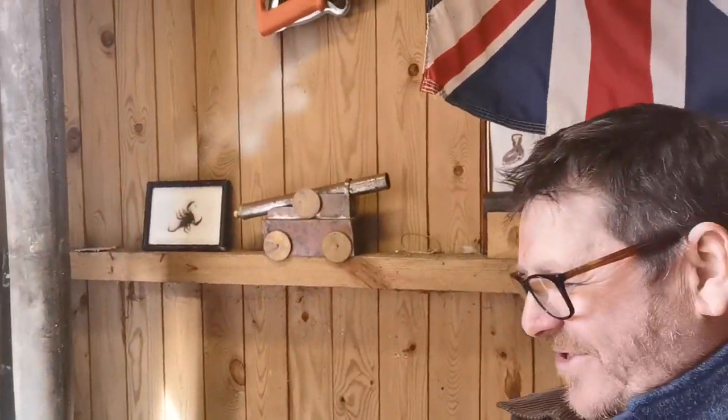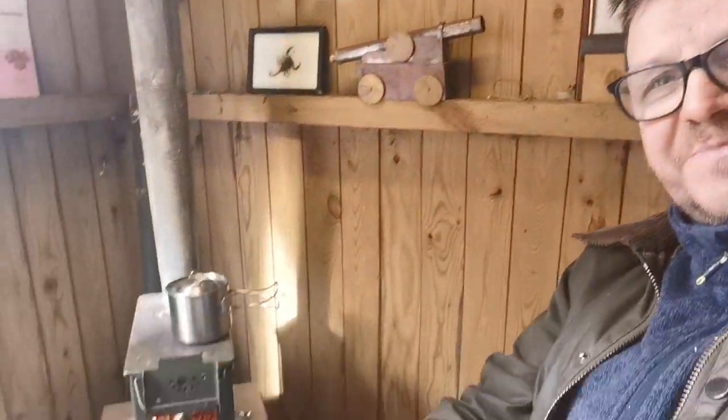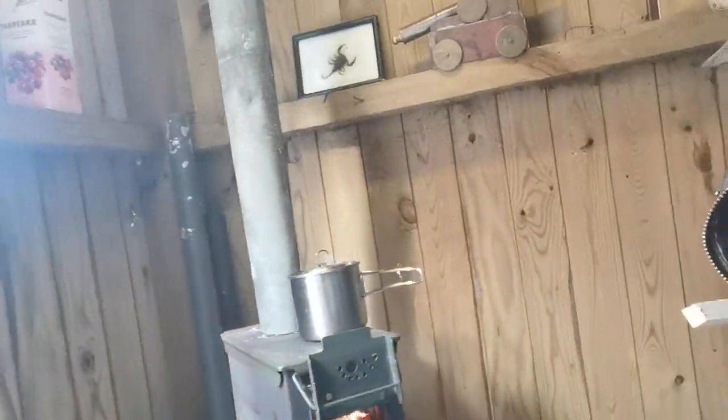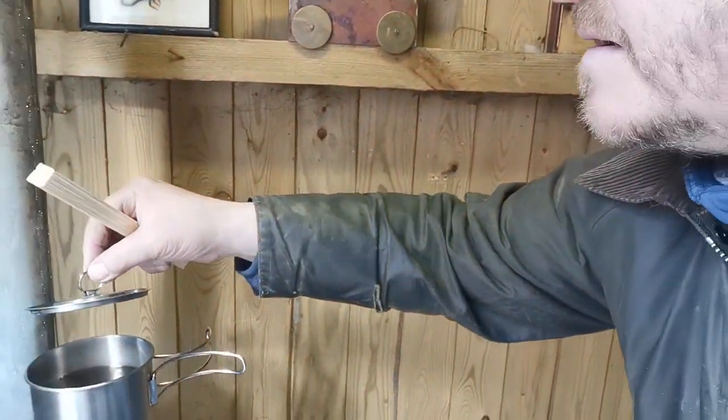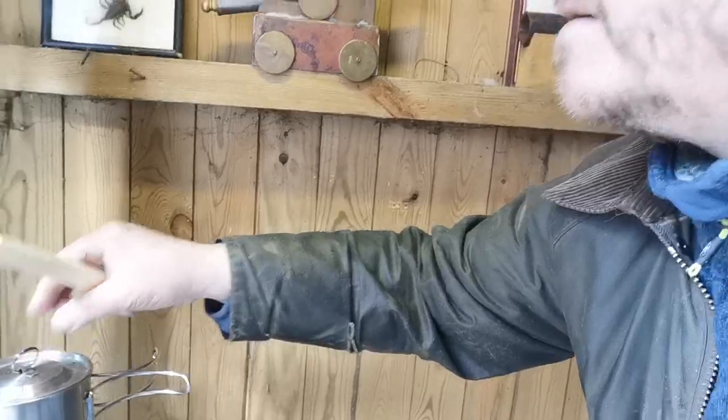I'm going to leave you to it. I'm going to enjoy a nice cup of coffee once this water boils, and enjoy my newly installed wood burner. One last pan down to the wood burner — cheapest chips, good fun. Right, I'm off.